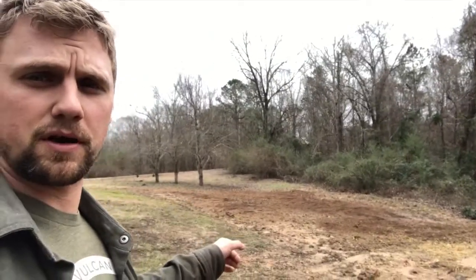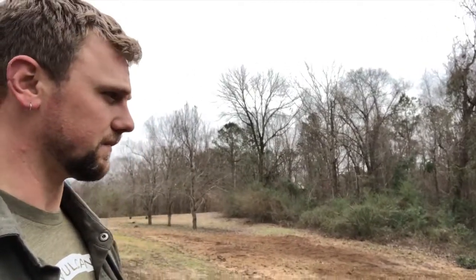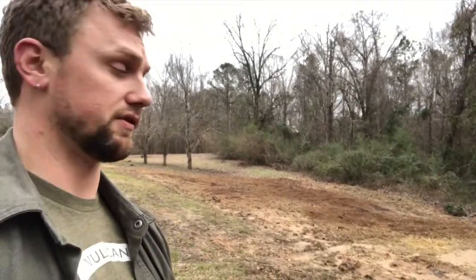Some people commented on the drainage. Drainage is actually good. This area slopes slightly down that hill and goes down to a pond at the bottom, so drainage here is actually good.